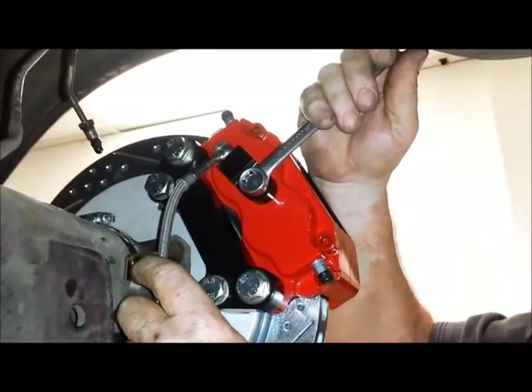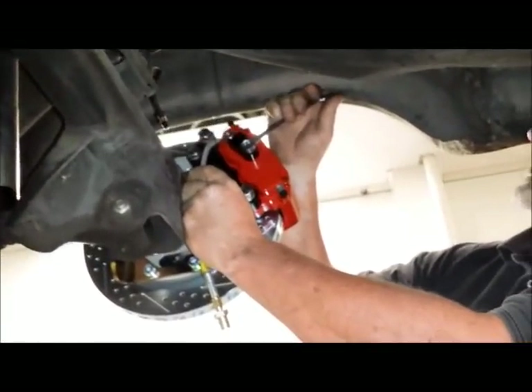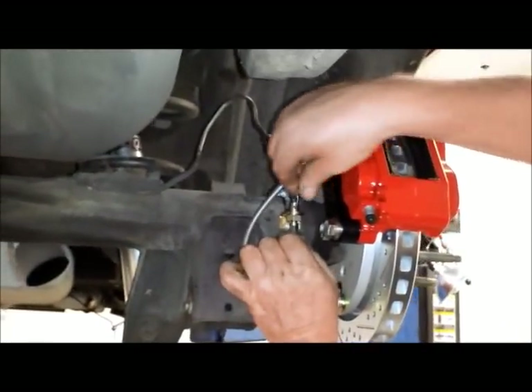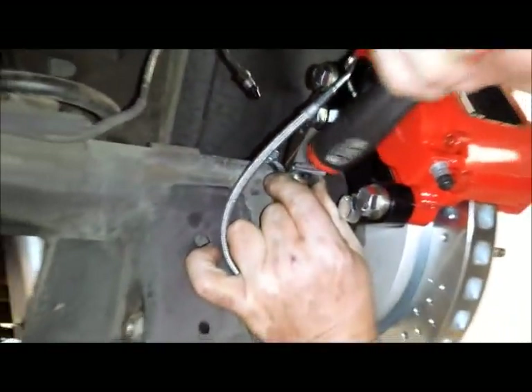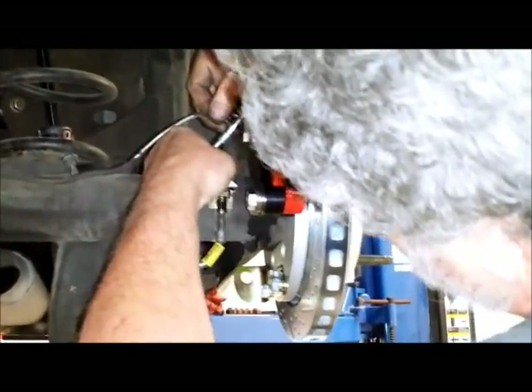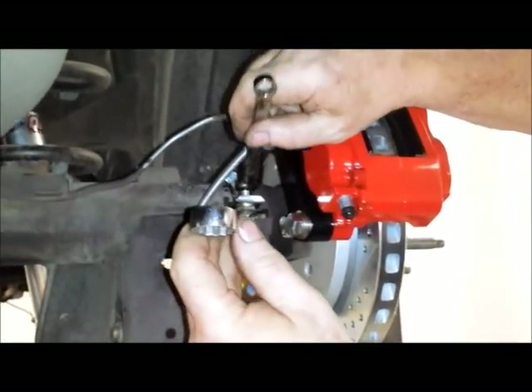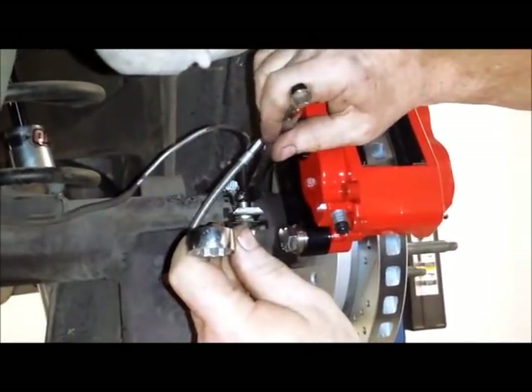Putting the brake lines on — one thing you want to make sure of is that you don't get interference with frame rails, wheels, or any other suspension components as you route them. To snug up the fitting you need to double-wrench it. The bottom fitting size is 11/16ths, or 17-millimeter. The caliper bolts are 12-millimeter with a 19-millimeter head, torqued down to 85 foot-pounds.